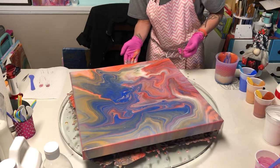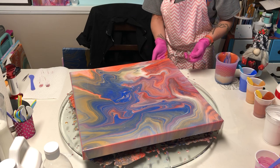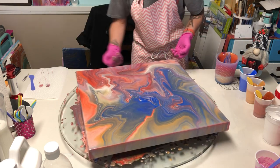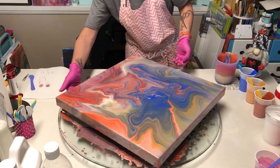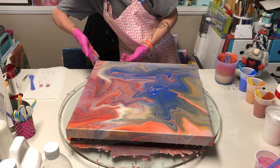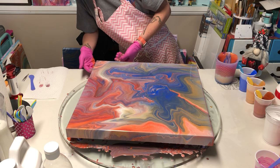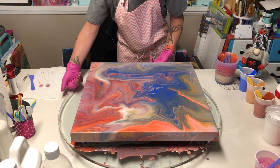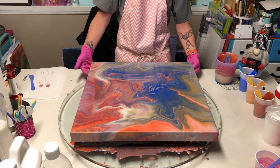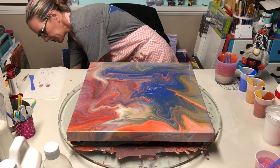I feel like I wasted money, and I hate wasting money. I mean, it gave me transparency, but that's pretty much all that it did. Let me take my gloves off here and we'll get down to the canvas so you can see what I'm looking at.